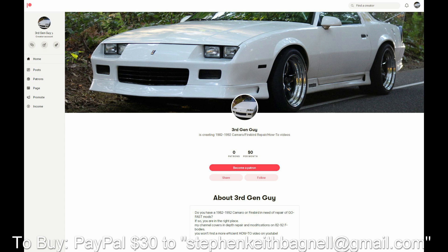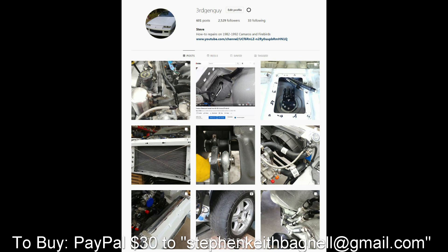I hope you liked this video. If you like this content, please consider supporting me on Patreon, and don't forget to follow me on Instagram.